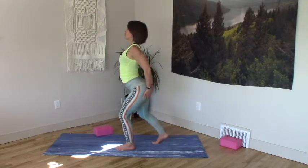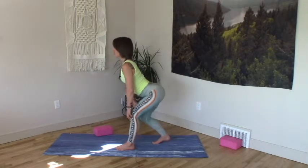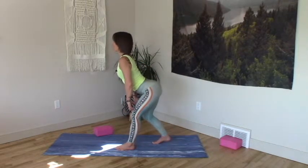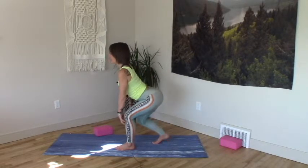Hands to the bum, grab low, spread wide, lift up from behind. Extend through the left leg. Little pulses. Domes to the tops of the thighs. You can keep the domes high or creep them low, as long as you can keep your lower lumbar moving in and your belly long.